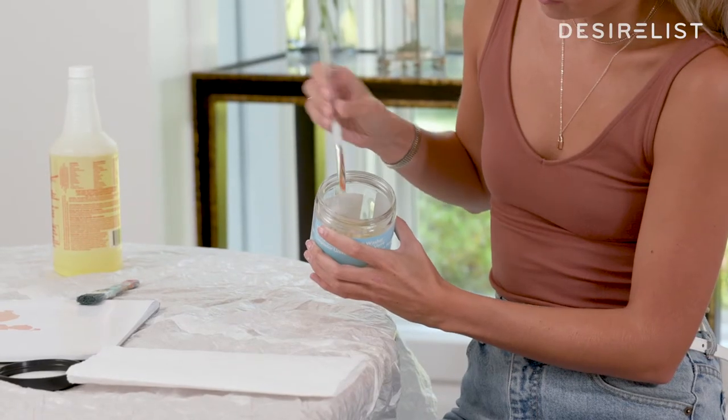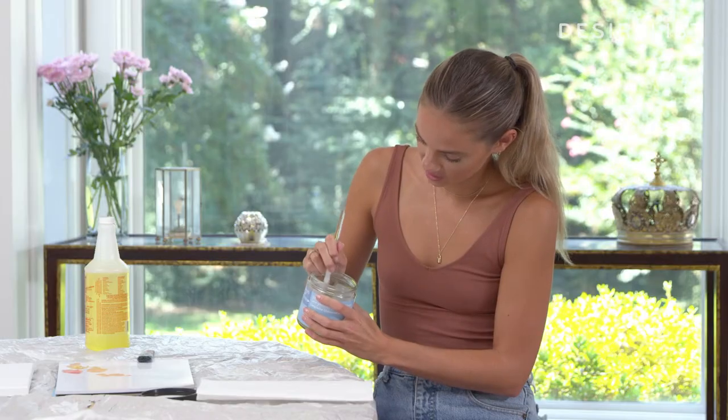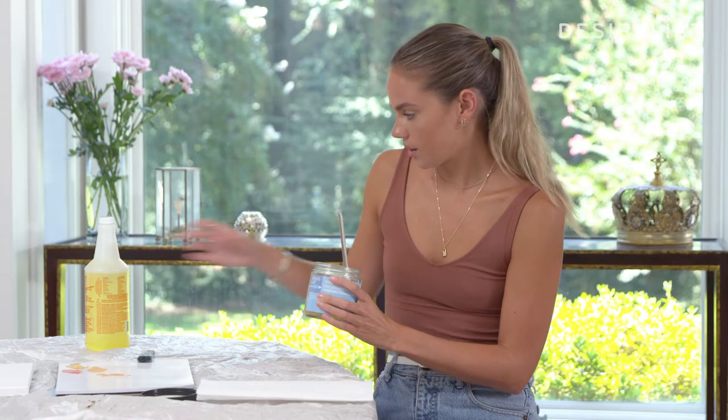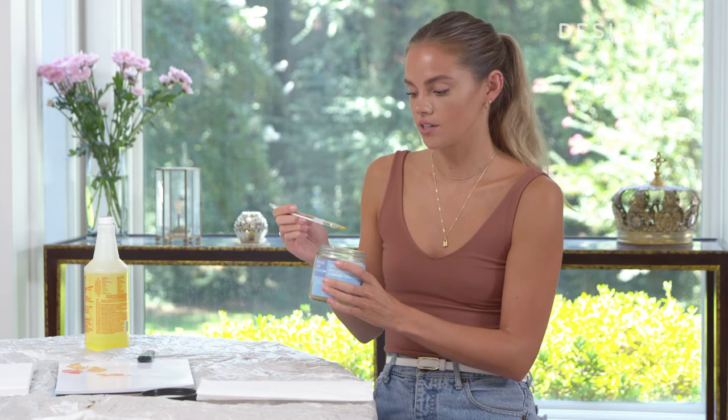You're getting plenty of this awesome product on it, and you just work it in there until all the paint comes out. You can see it changing color. One good thing about this also is you can leave it on the brush — it's not going to damage the bristles. A lot of people will clean their brushes with mineral spirits, which is used as a paint thinner in oil paints. I've done it, and I'll leave it sitting in the mineral spirits to soak, and sometimes it'll rip the bristles out of my brush and the brush is still ruined.